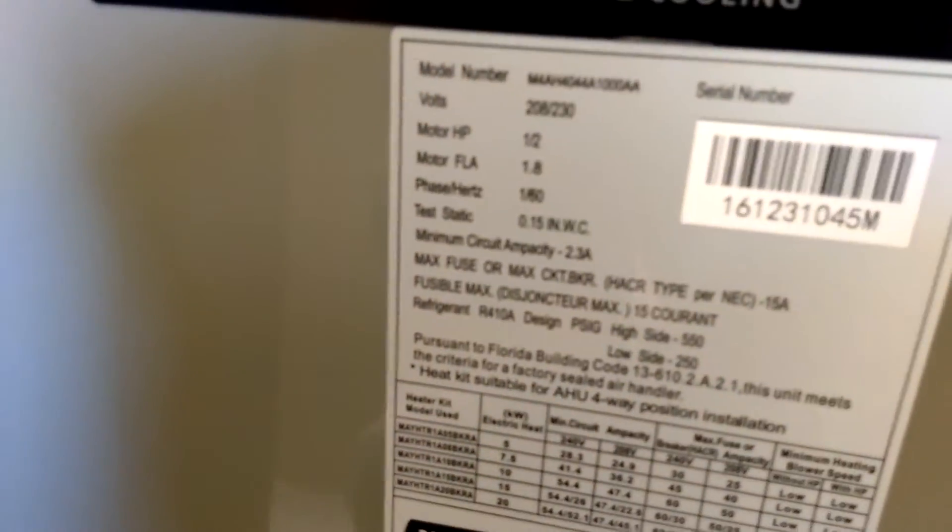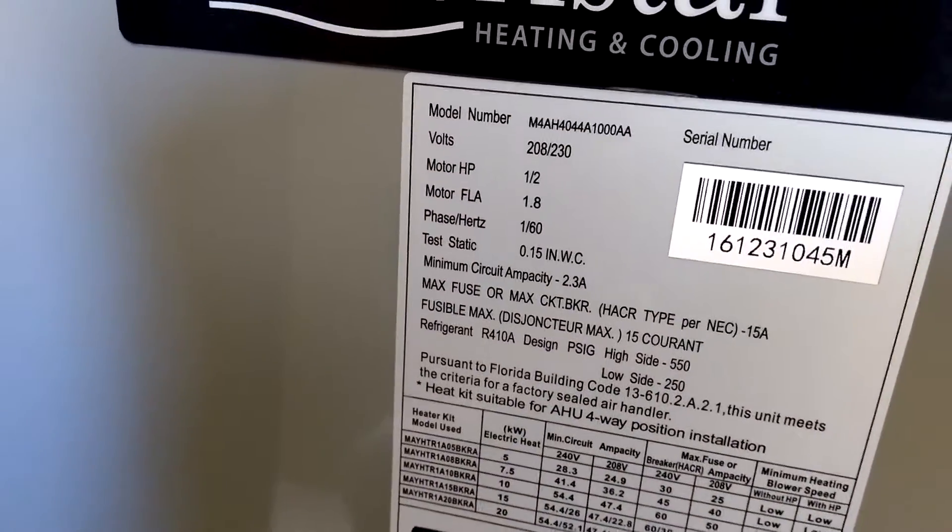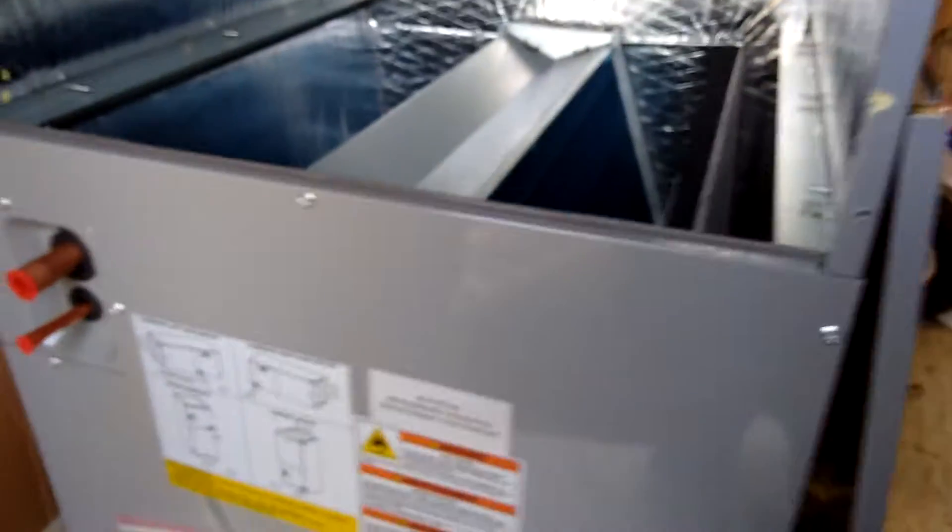Here we have the front panel taking off this unit. Just for reference, we look at it — the metal on these units is pretty thick, pretty durable looking metal. We have an M4AH4044A1000AA. They even put their name on it. I know some manufacturers won't even put their name on their air handler.